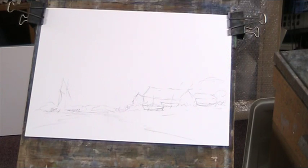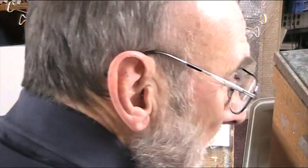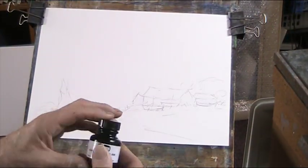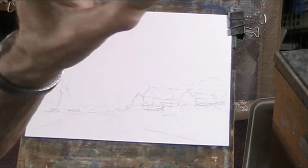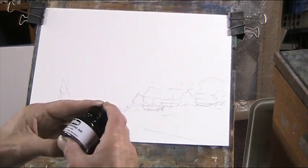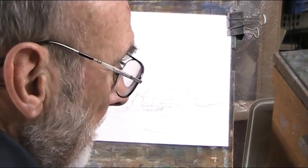Bill asked me what the difference was between Indian ink and the acrylic ink I have been using. Well, that's the acrylic ink I've been using - artist's acrylic ink. And I've got a bottle here that I bought online: black drawing ink, and in brackets it says Indian ink, fade resistant. So one says it's Indian ink, one says it's black acrylic ink. What the difference is, I don't know.